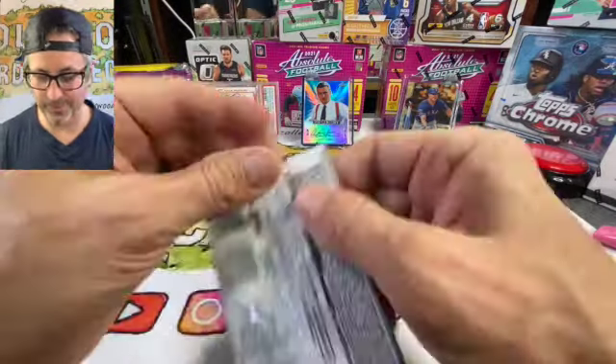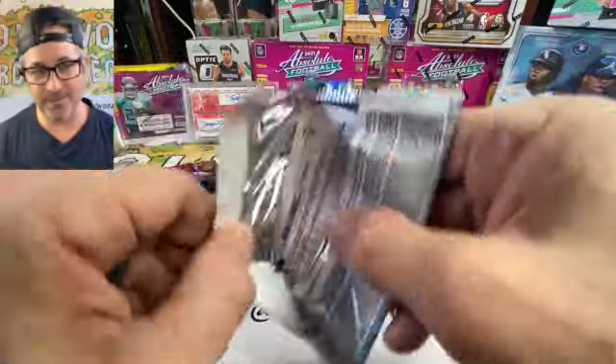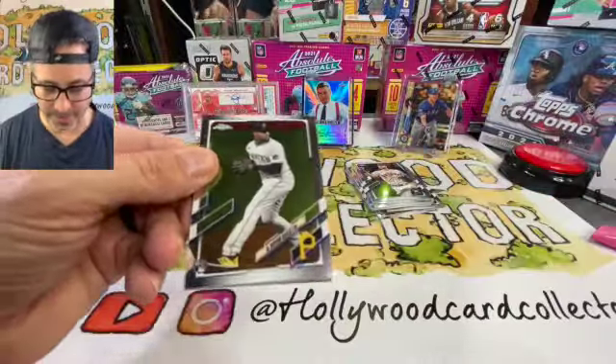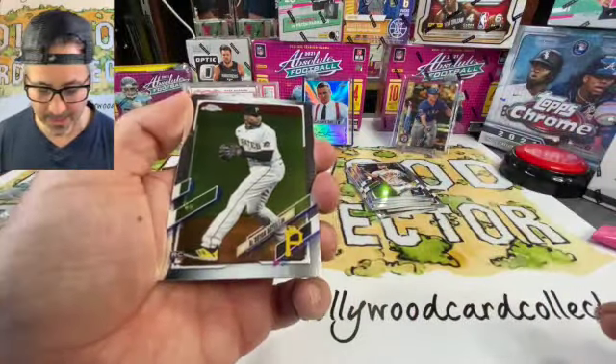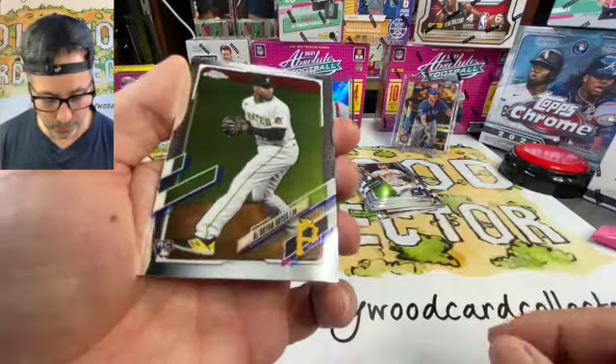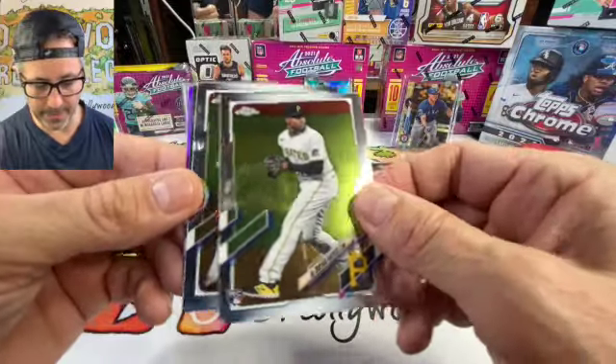As a diehard Dodger fan, that whole World Series thing really hurt. One hit — was he tipping his pitches? Houston was obviously stealing pitches, but it was just painful. Oh, we got a nice rookie — Ke'Bryan Hayes! That is our number one rookie of that batch. We like it.